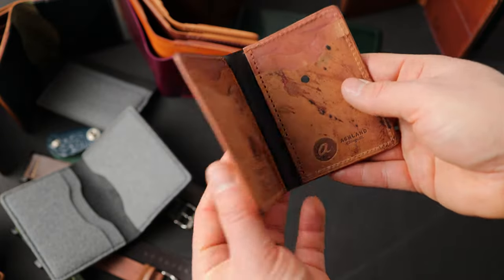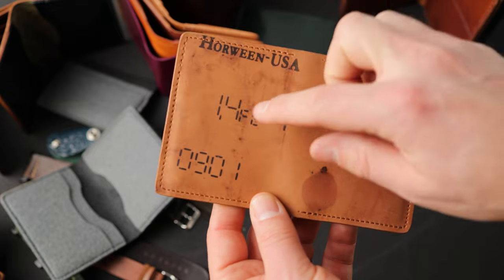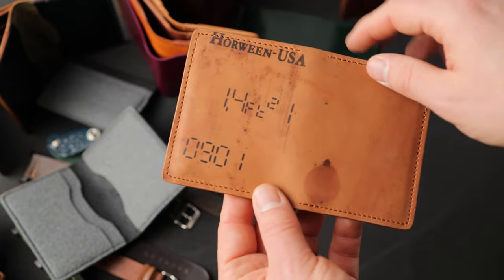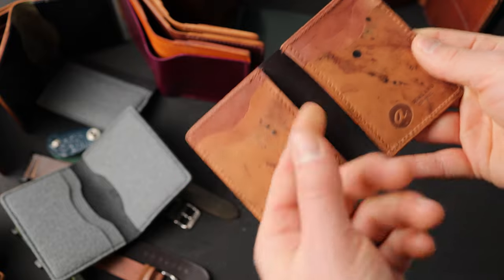I have a couple more vertical card slot Bugs Morans. This is an all reverse color eight with a great Horween measuring machine stamp on the left — you can see it says 1.4 square feet was the size of this shell, measured on September 1st. Here's a look at the interior: stacked card slots on the left and right, with hidden card slots underneath.